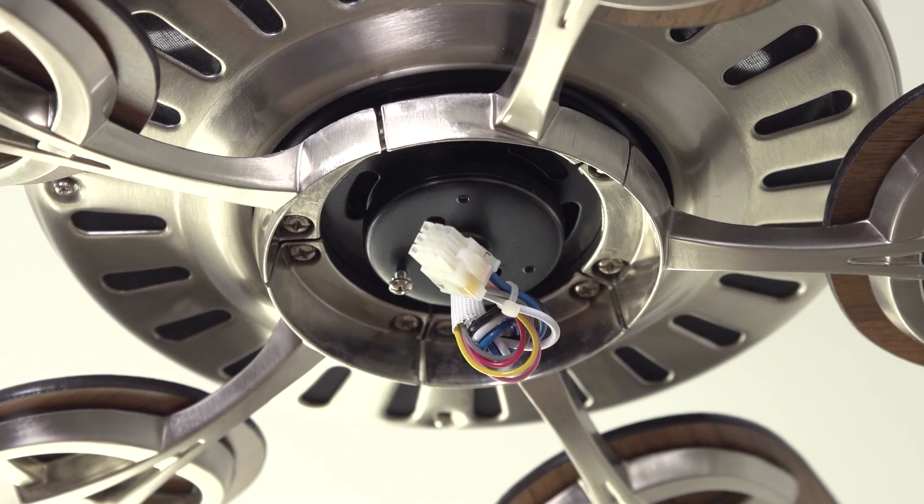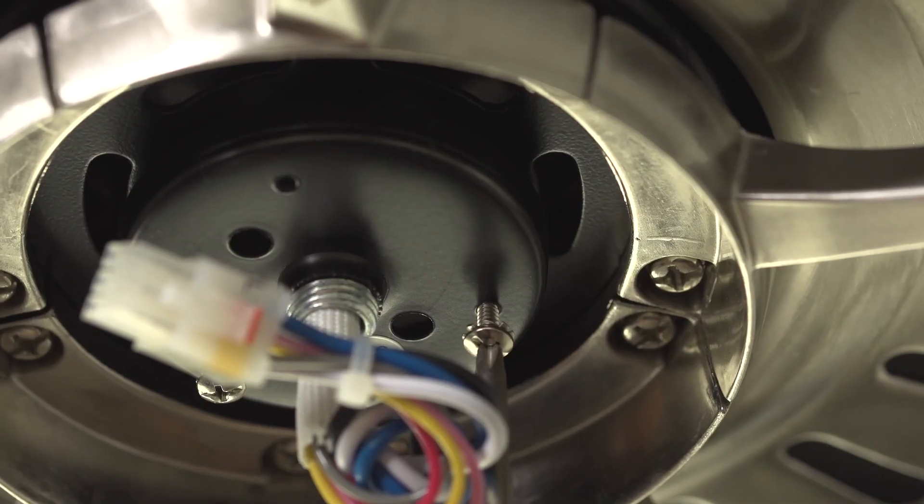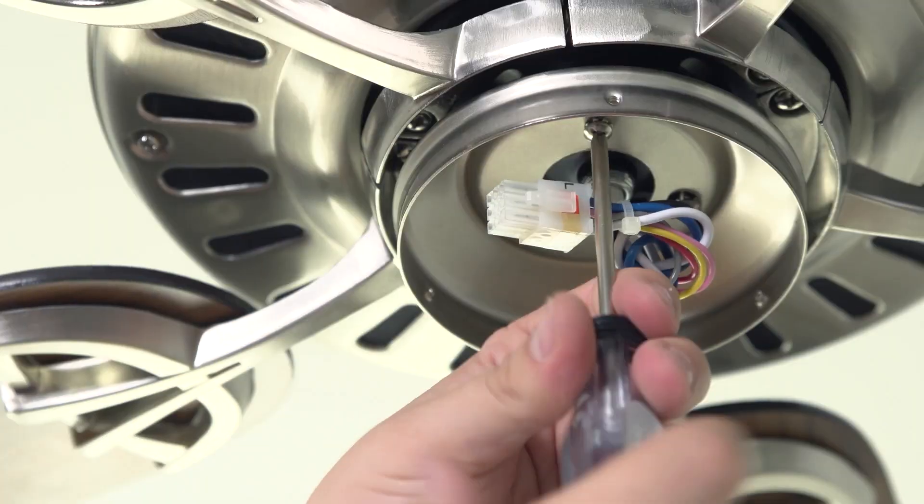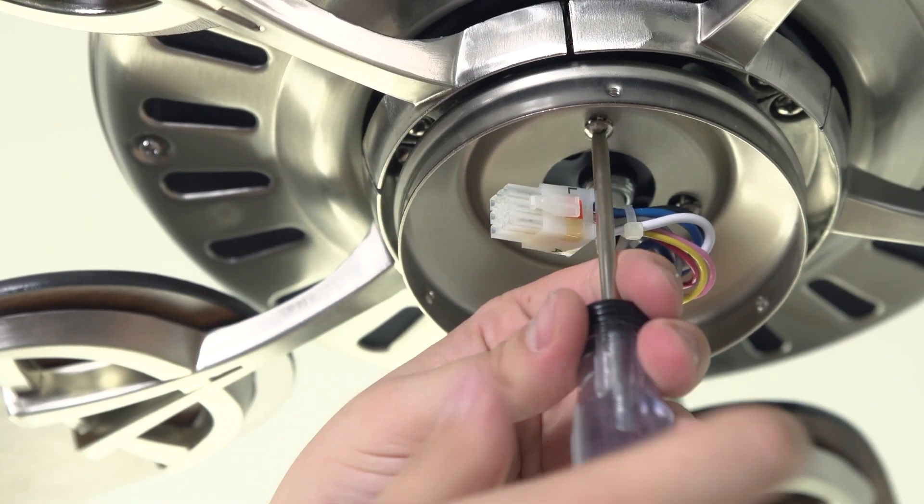Next, you'll install the fan light. Insert two screws about halfway into the motor housing. Then, attach the light kit by inserting a third screw and tightening all three of the screws into the motor housing.